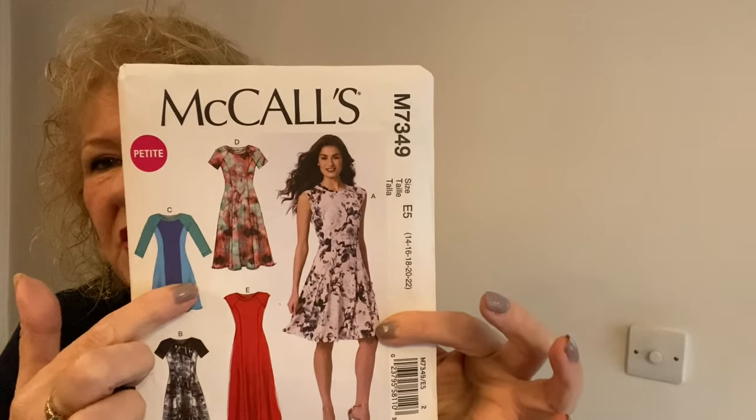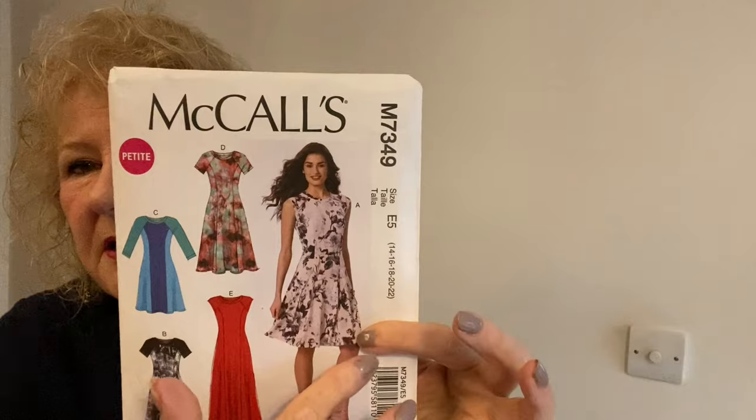I'm going to do the shorter version with the arms that length. How luxurious is that fabric? It's lovely, isn't it? I actually bought that, I think, last year sometime.